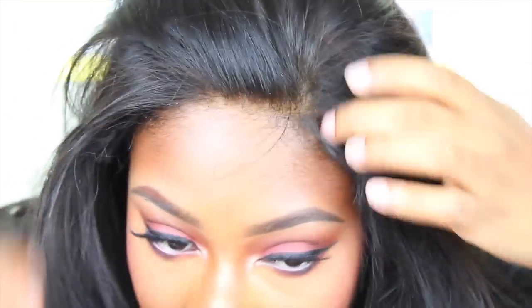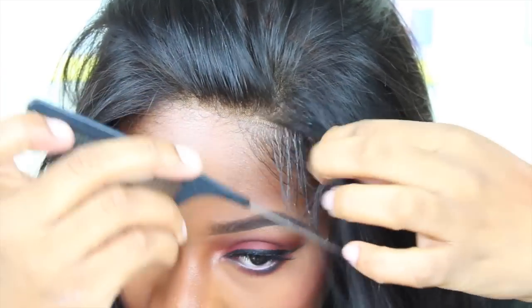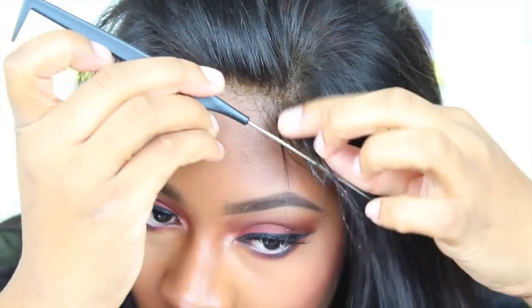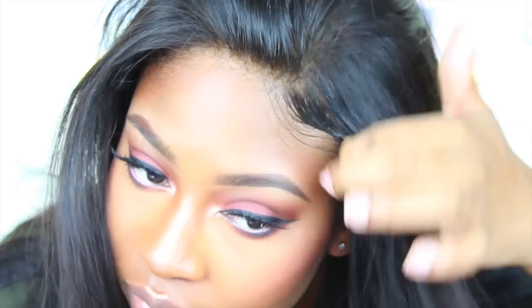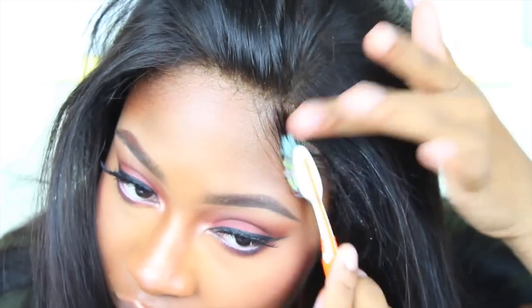This was the first wig I've ever made in my life — it looks good from the front but there are probably some construction issues since I didn't know what I was doing. Anyway, you want to separate those baby hairs to the best of your ability, then take your toothbrush and brush down those side baby hairs.